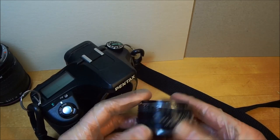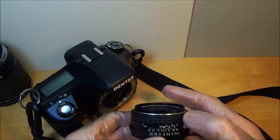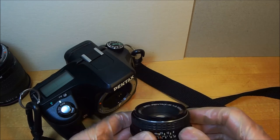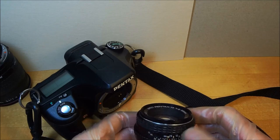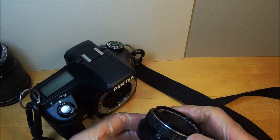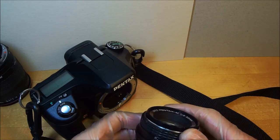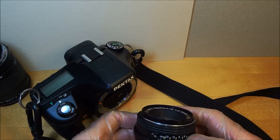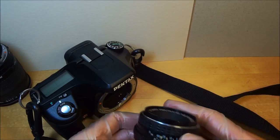If you move the infinity mark to f/8 on this 50mm lens, everything from infinity to about five meters — roughly 15 feet — is in focus. At f/22 set to infinity, everything past about six feet is in focus, but then you get diffraction effects and all that nasty business.